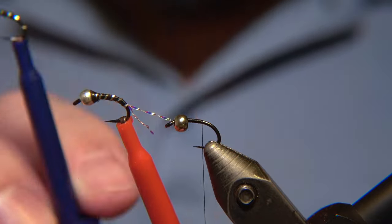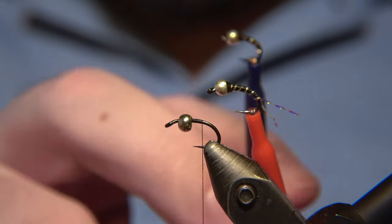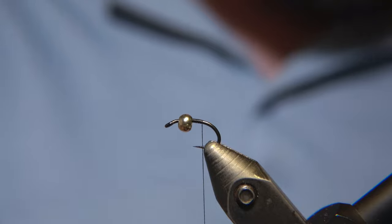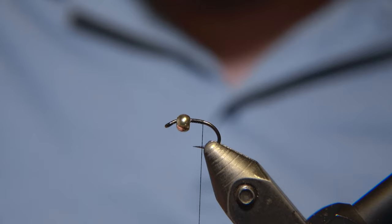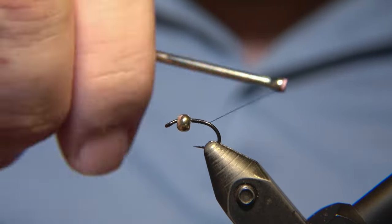You can also tie it with a flashy pearl tail and even a tiny wing from the pearly material. It's just all up to you how you prefer it, but the version we are going to tie is simply a blank version without the tail or the wing.